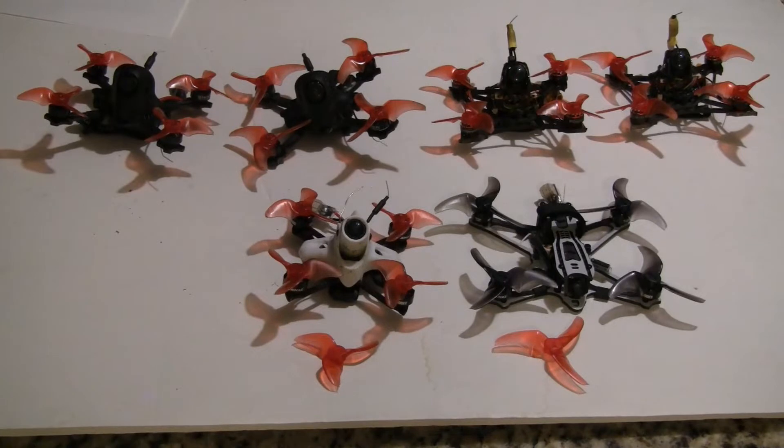So with that, I'm going to do some thrust tests on these six models here, and also some speed testing, and show how they compare.